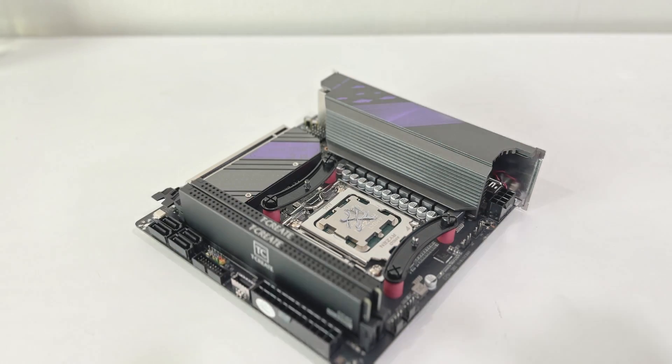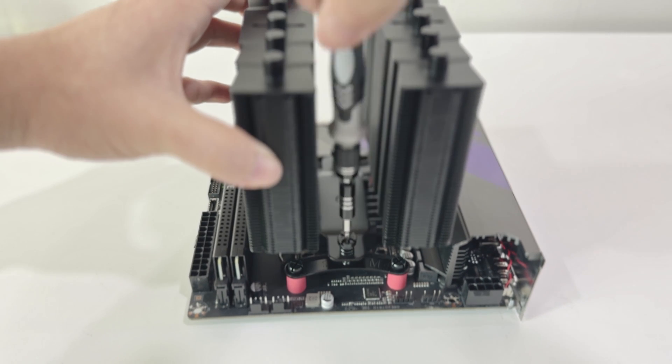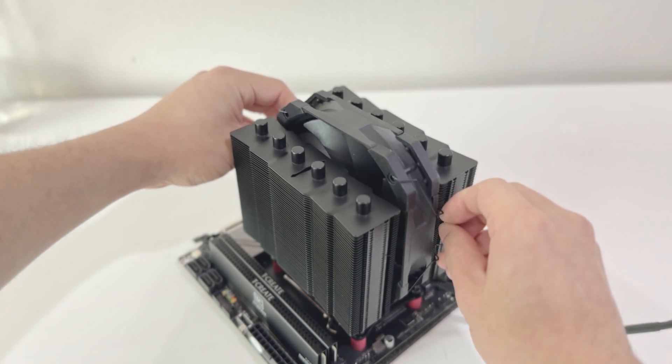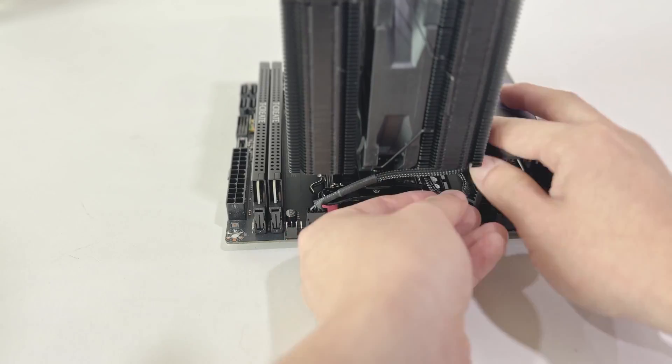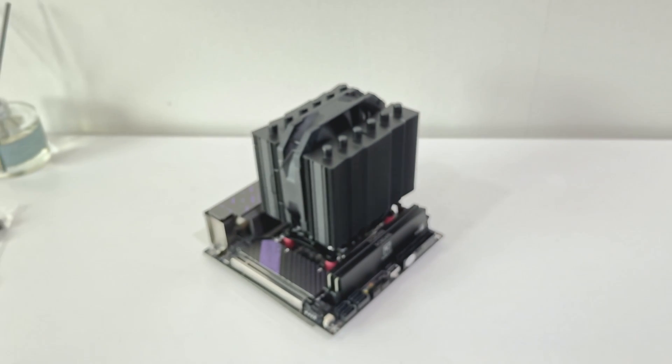Let's do it. We are on the exposed floor, and the grill on the side.